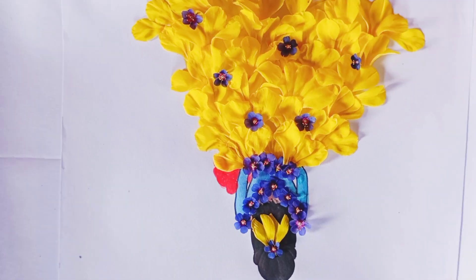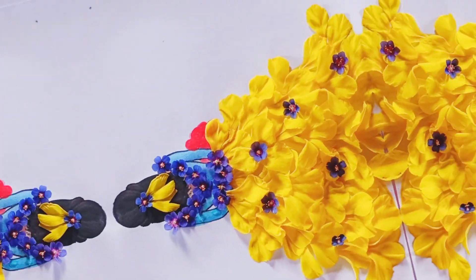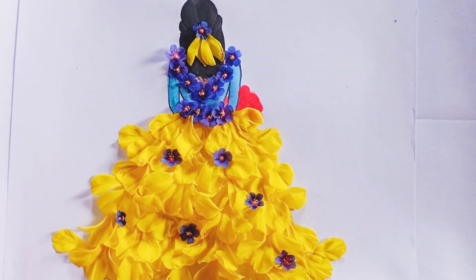Hello kids, today we will draw a beautiful floral dress. Here we go!